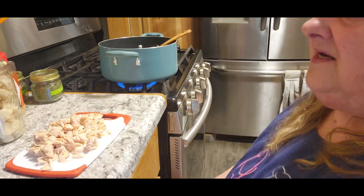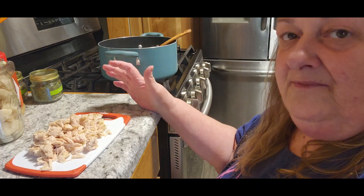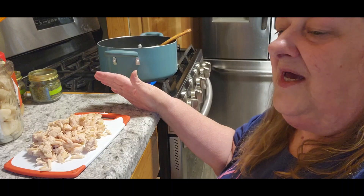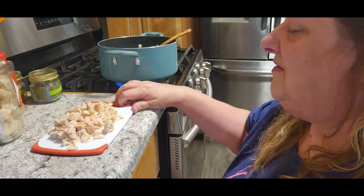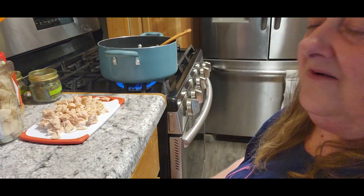I hope you guys are liking this series. Anything that I'm making, you can buy at the store, so it doesn't have to be where you say, 'Oh, I don't can, so I can't do that.' Don't think like that. You can buy this stuff at the store as well, so that's not going to ever be a problem.